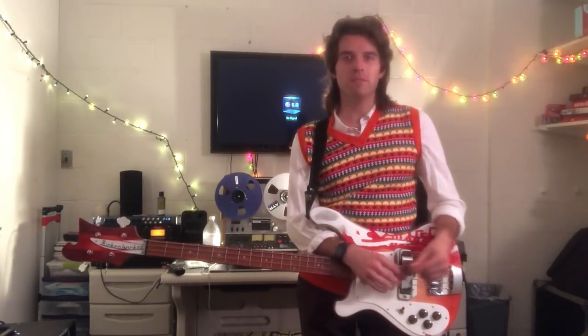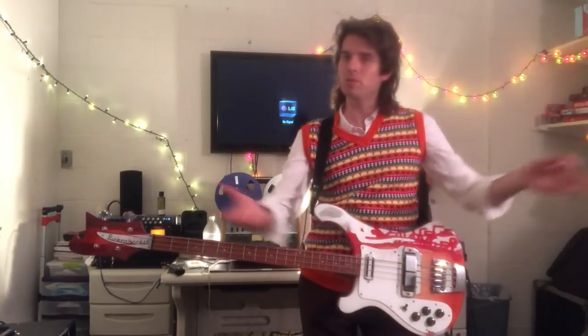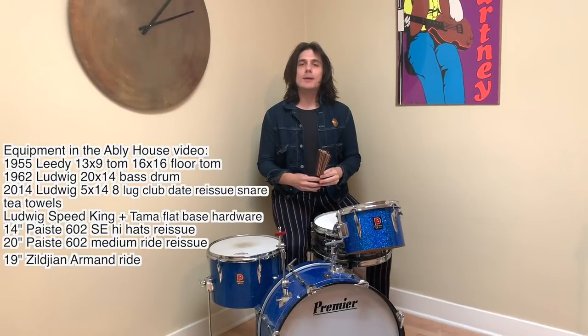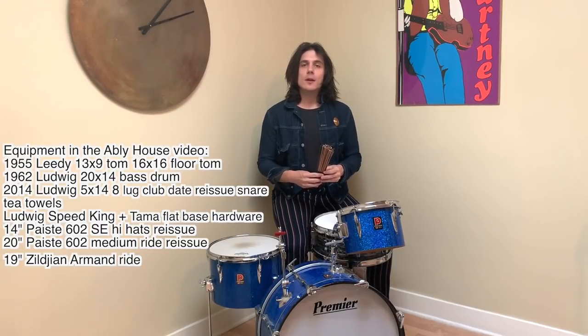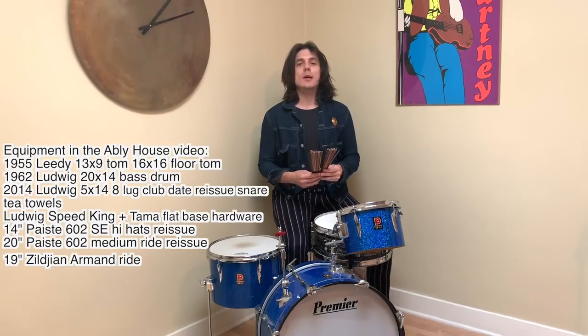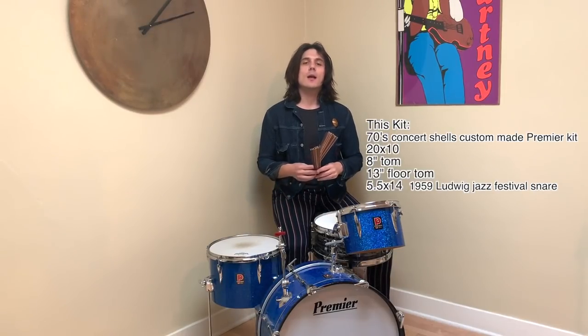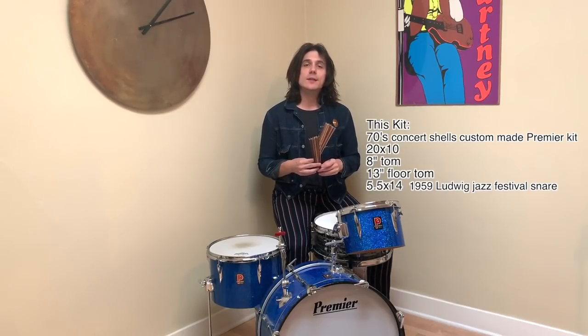Thank you so much for watching. Here's a supplemental video for Atlee House's Hey Bulldog drums — had a lot of fun recording this one. This drumming showcases Ringo's left-handed fiddles that he is so known for. I'll show you the sticking pattern — think of this as a left-handed variation of the Bo Diddley beat.